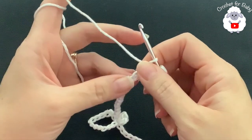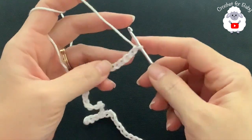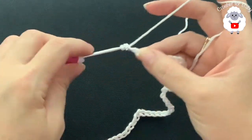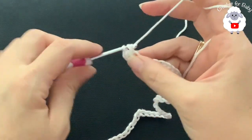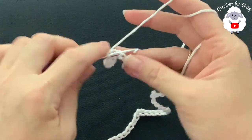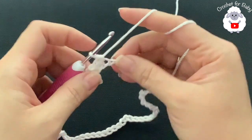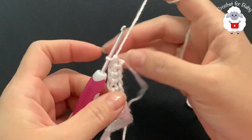To begin, I have 53 chains. This chain without stretching is measuring about 11 inches, which is about 28 centimeters. If your chain is off by one or two centimeters, it's okay, just continue. For the first row, into the second chain from the hook, make a single crochet, then into the next chain make a single crochet, and so on. For this first row I'm going to make one single crochet on each chain. At the end of this first row I'll have 52 single crochets.